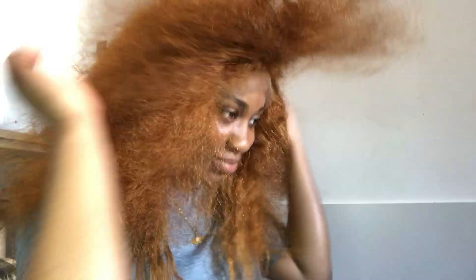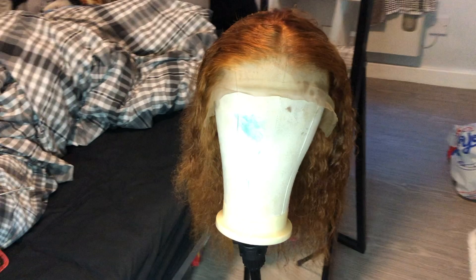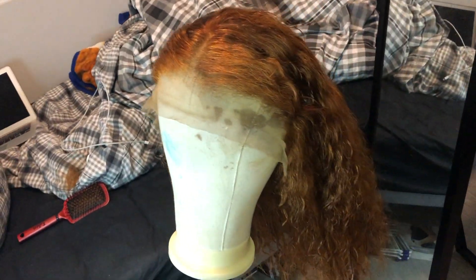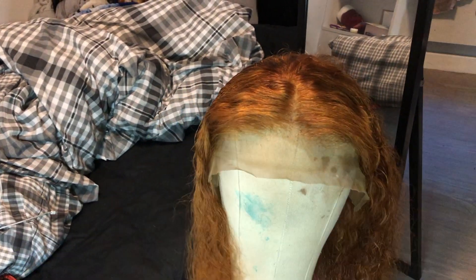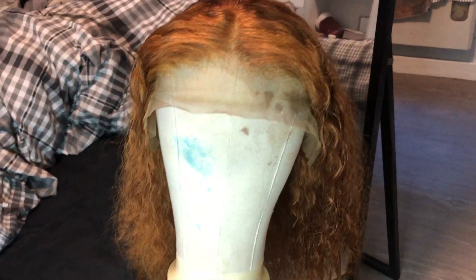This is what the hair looks like once I put it into a wig — the curls are very different to how it was in the beginning. If you want to see how I made the wig, let me know. I'm probably going to do a review on this hair because it wasn't the best, but I'll give you the pros and cons. Please like, comment, and subscribe, and turn the bell on because more videos are coming very soon.